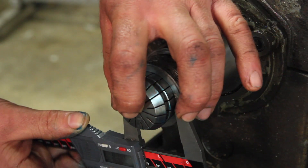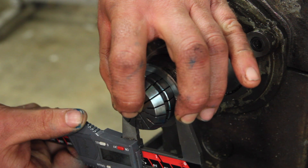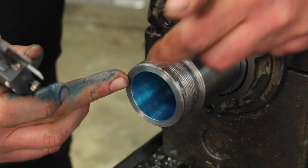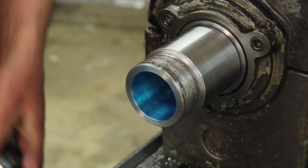This is the best way I've come up with to measure it. I'm at 38.68. If you go past it, it doesn't matter because you can just face this back more — but just keep an eye on it as you go.